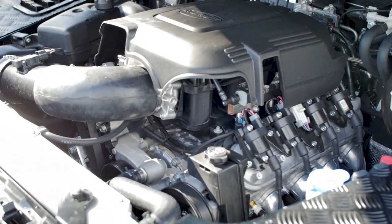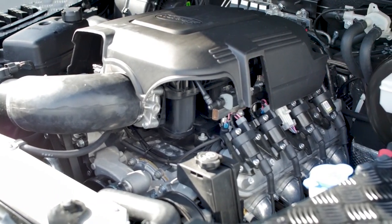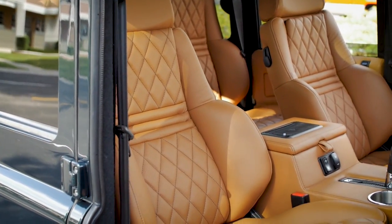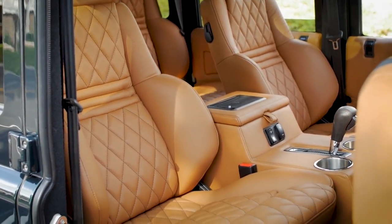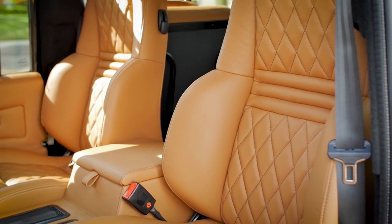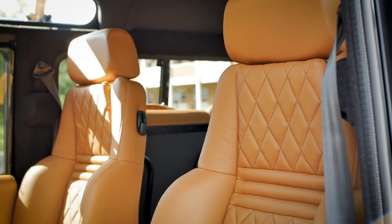Great Dane features the 6.2 LS3 motor with a six-speed automatic transmission. It also features Recaro Orthoped seats in the front and middle row for maximum comfort, with electronic lumbar support, heated and ventilated.